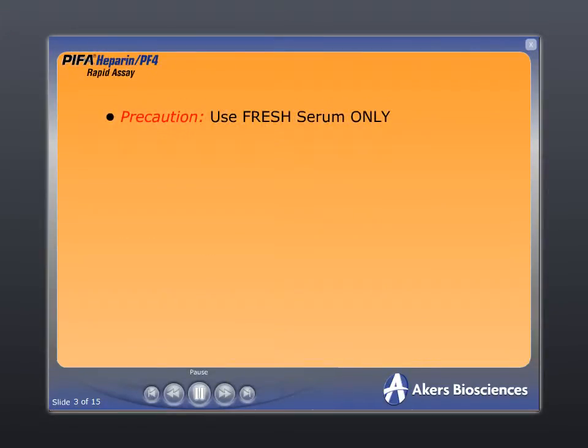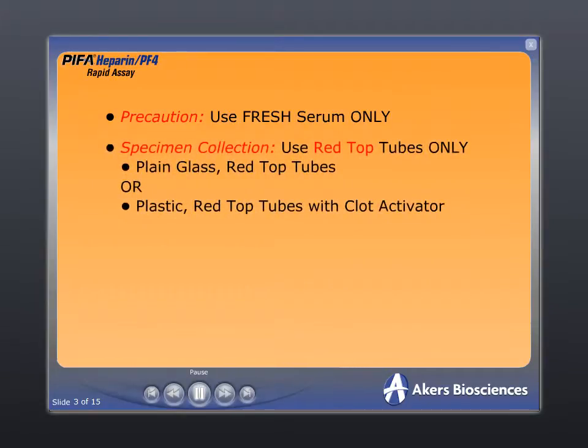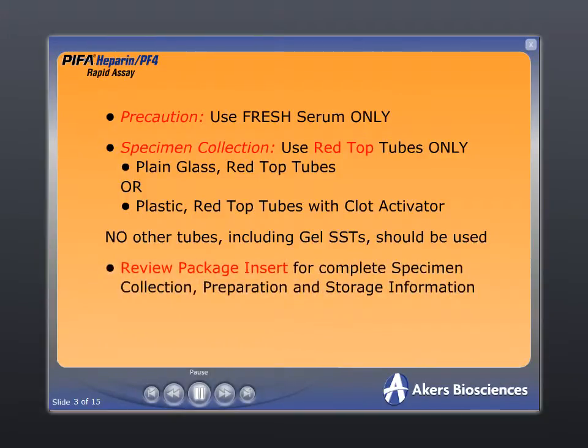The Pypha assay must be performed with fresh patient serum. Patient specimens must be collected in plain glass red-top tubes or plastic red-top tubes with clot activator. No other collection tubes should be used. Please consult the package insert for complete specimen collection, preparation, and storage information.